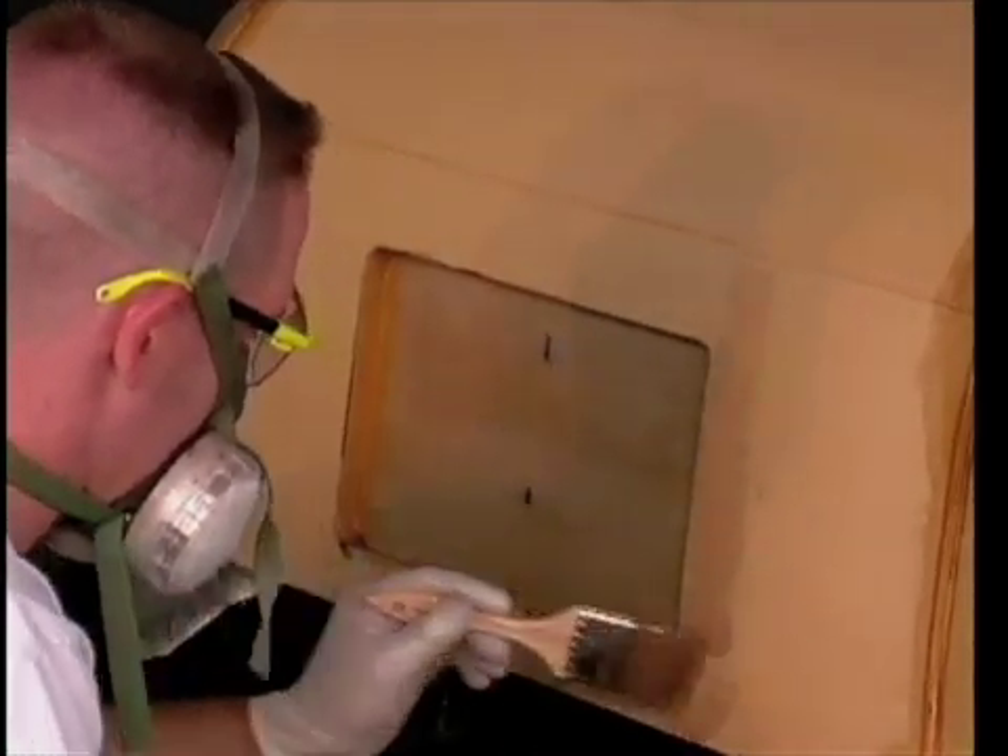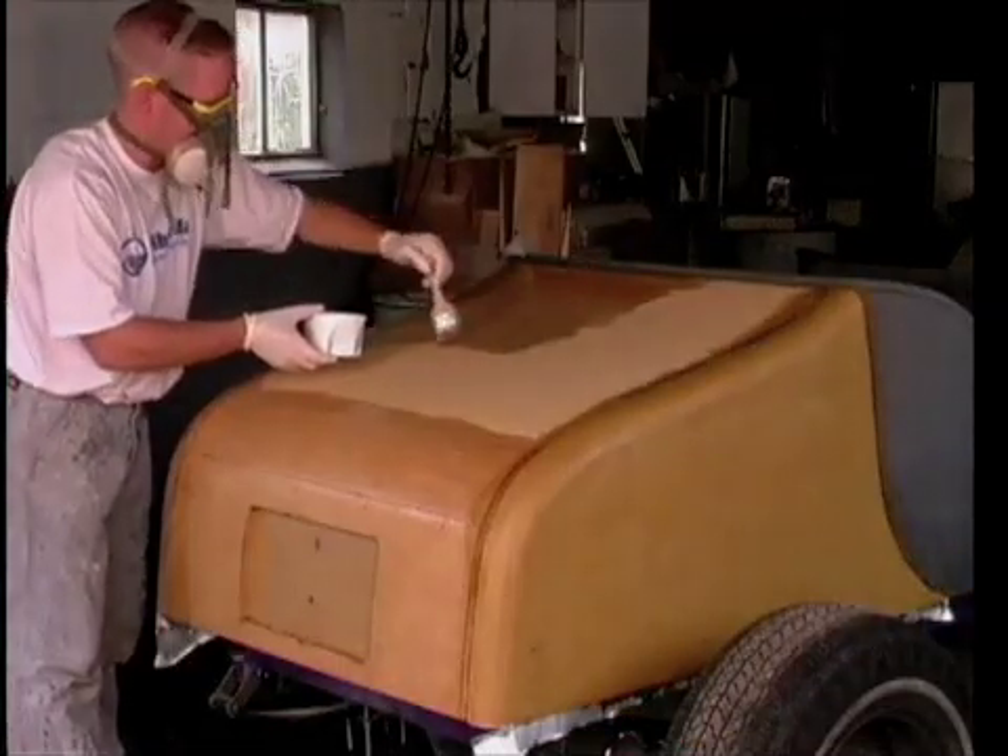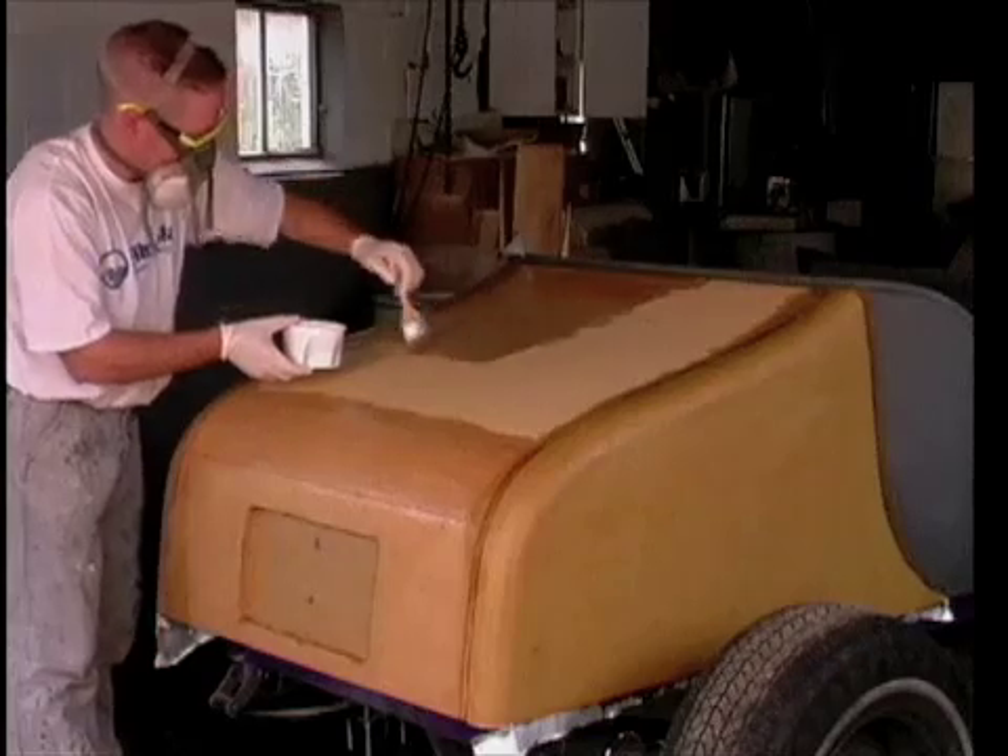Finish the wet out of the license plate area, then use any remaining resin to begin coating the trunk. Finish pre-coating the remaining foam in preparation for the first coat of 10-ounce fiberglass over the trunk.